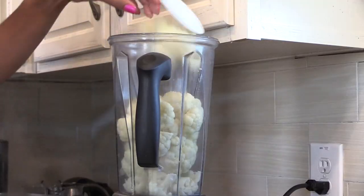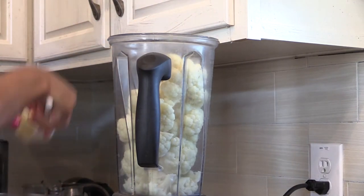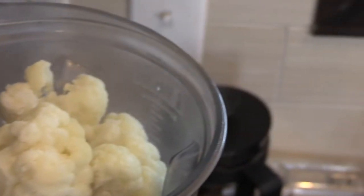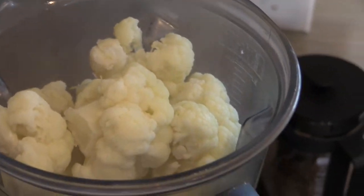I'm using a Vitamix here, but you can use whatever you have. You can also use a food processor or just mash it up with a fork. Just be very careful, it is extremely hot, and don't do like I did and add it all the way to the top.